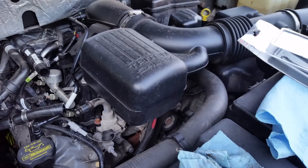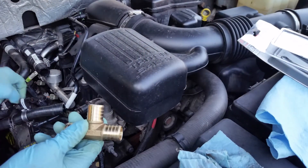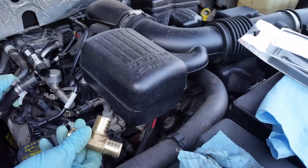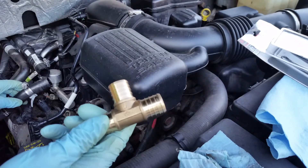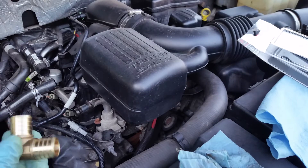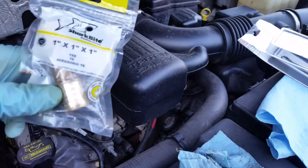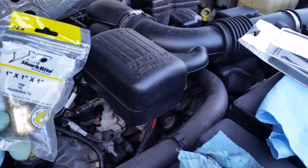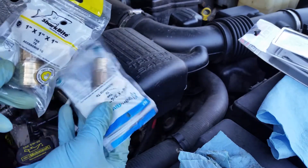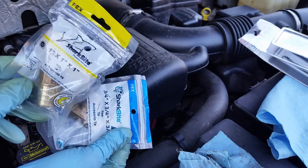Now we're gonna put this fitting in. We've got our stainless steel clamps — we're gonna have three of those and one of these fittings. For sizing: it's not three-quarter like some people say in the PEX world — it's gonna be one-inch three-quarter. Three-quarter is definitely too small; I found that out the hard way, it was definitely flopping around in the hose. The hose is three-quarter, but in PEX sizing it's one step up, so it's one-inch three-quarter.